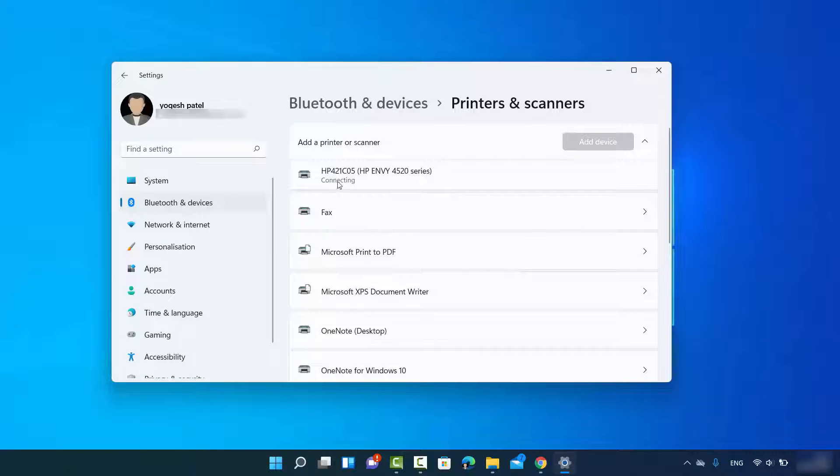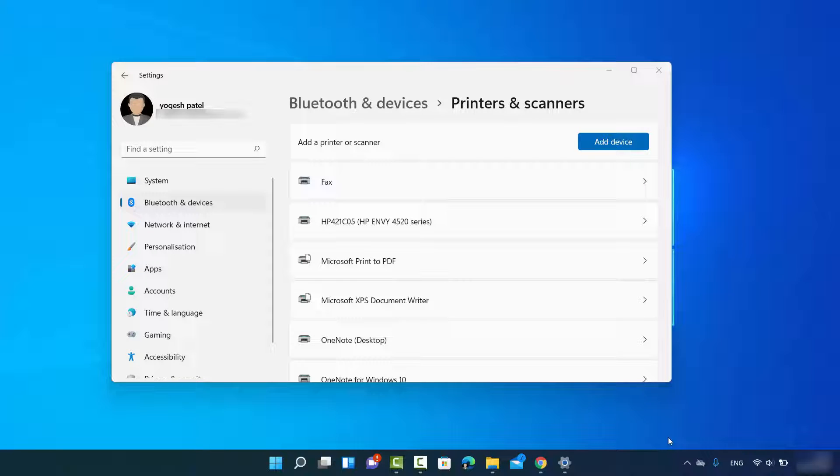Windows 11 will search for the drivers online automatically. If it recognizes your printer, it will install all related drivers and then connect the printer to your Windows 11 operating system. When you see the message 'Ready' under your printer, that means your printer is successfully connected.